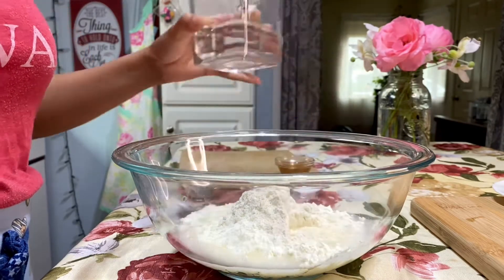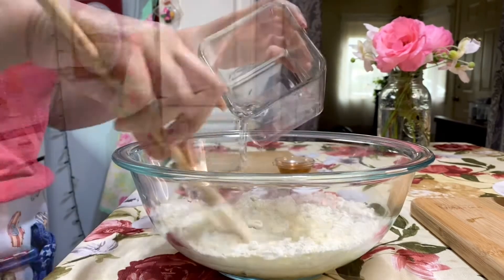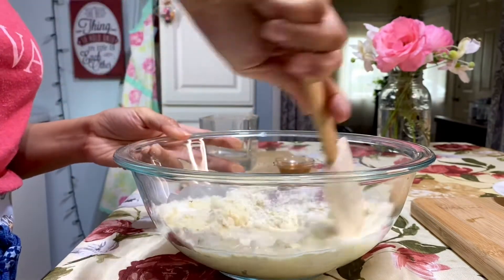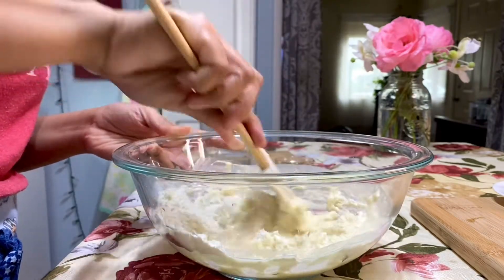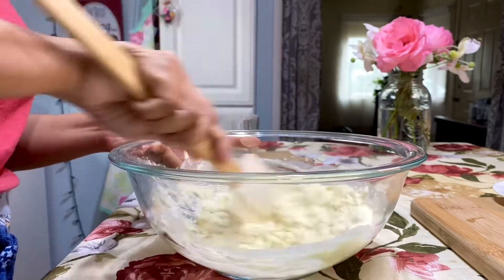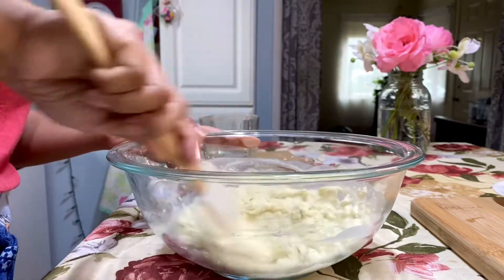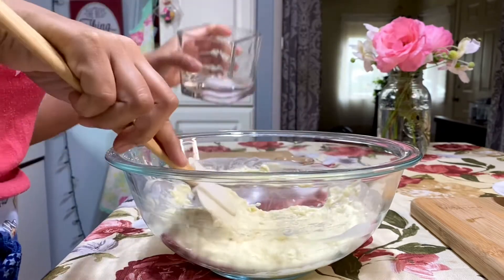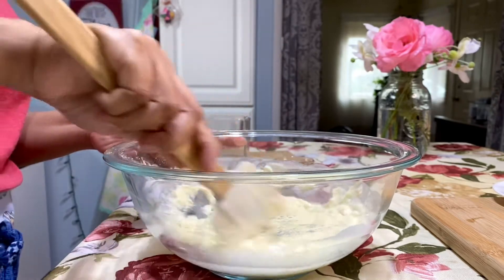Add cold water just a little bit at a time and stir it. Make sure it's cold water. Oh yeah, today is the first day of autumn in the United States — it's fall season today. And today, 18 years ago, I arrived in the United States. Time flies, isn't it?